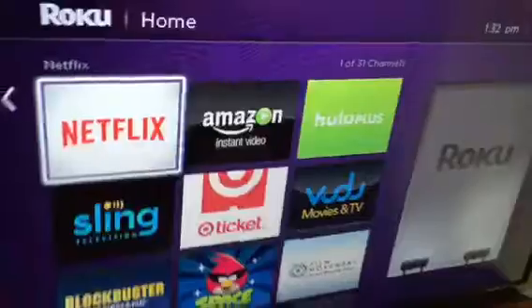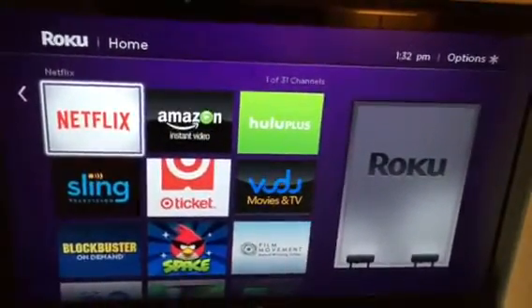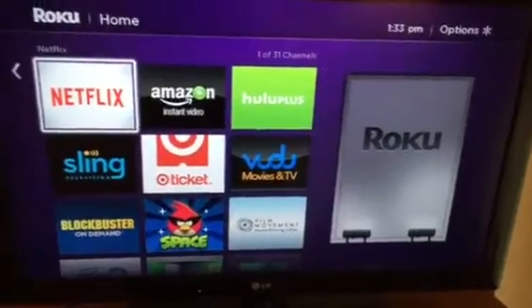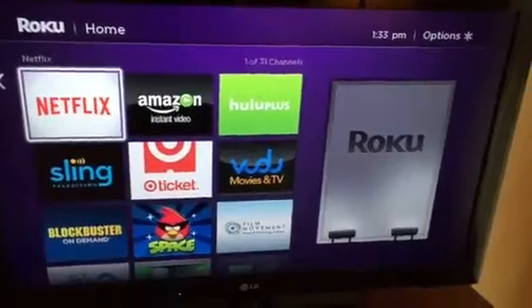There you have it. You now have your Roku connected to your hotel TV. It's that simple. But the next thing we've got to do is connect your Roku to the wireless hotel network. That's going to be in the next video.